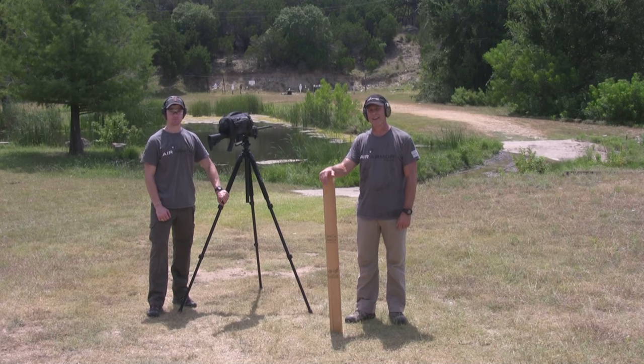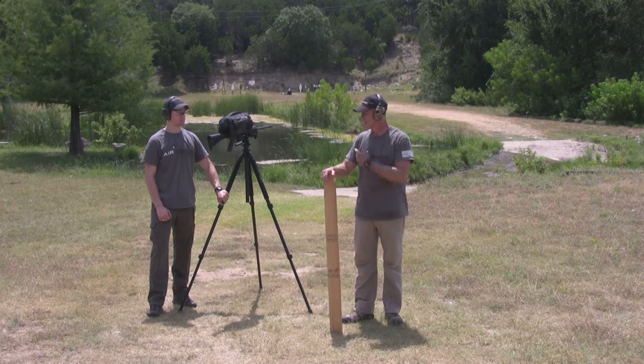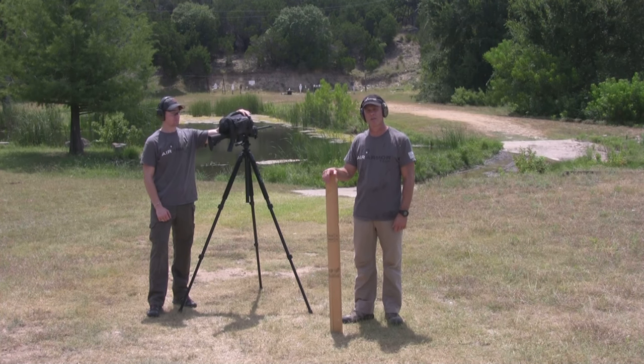Hey folks, it's Blaine and Zach with Air Armor Tech, and we're here today to demonstrate the extreme protective capability of our products. Today we're going to be testing out the Tactical 12 scope cover.